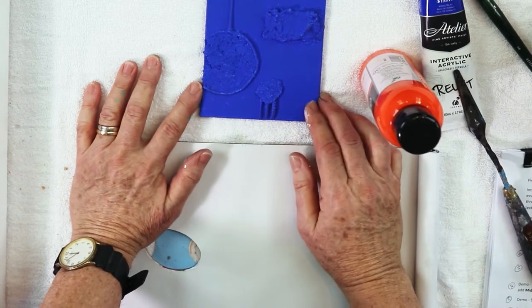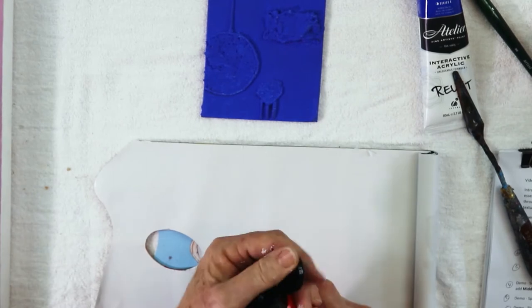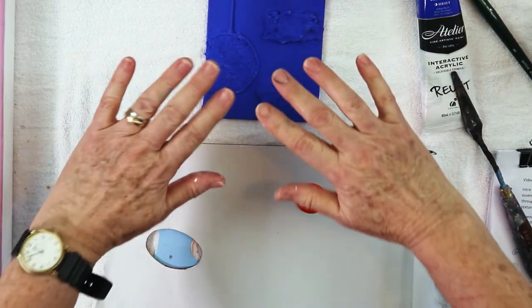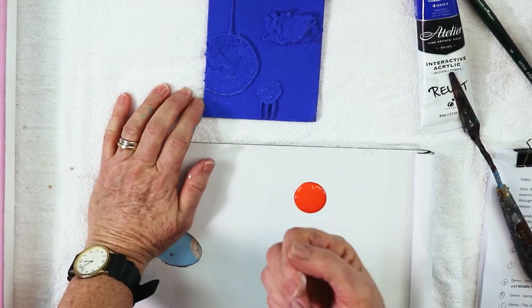The use of transparent colours for dry brushing is not advised, because transparent colours disappear into the background colour when they're dry. So we need to use opaque colour.